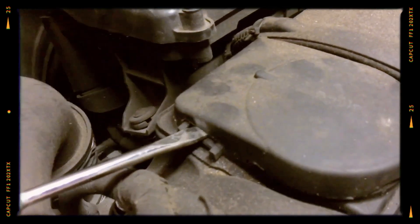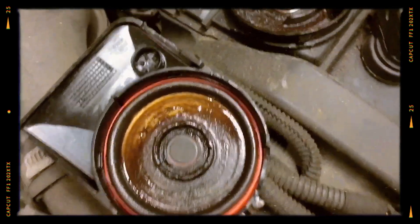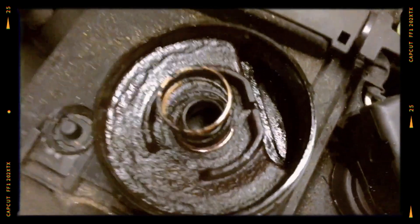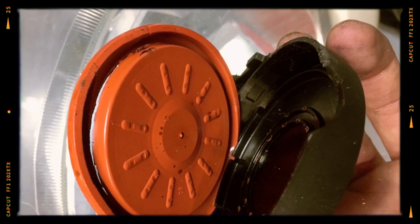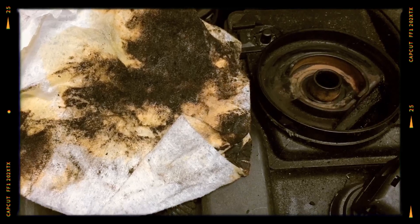The positive crankcase ventilation (PCV) system and oil separator went through several revisions. Earlier versions are known for membrane tears that cause oil vapor leaks and vacuum leaks, resulting in rough idle and rich fuel mixtures. Many owners replace these units preemptively during regular service.